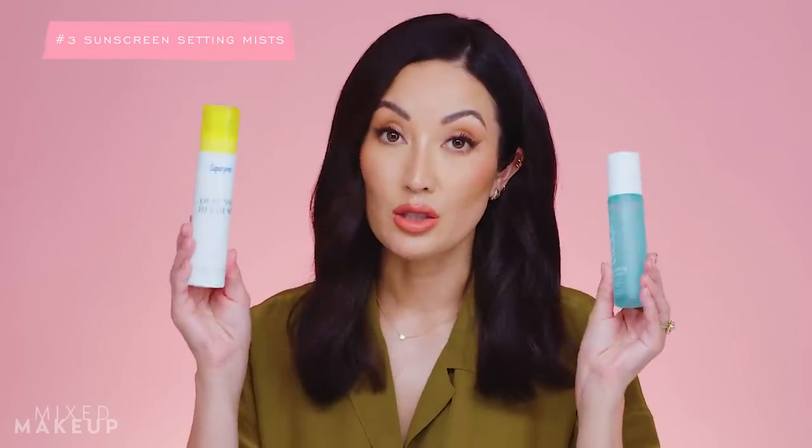One thing I also love about the Color Science powder is that if you tend to get a little oily or greasy-looking, you can touch up and powder your face with it — helping your skin look more matte while also protecting it. And two other easy reapplication methods I've talked about before are spray sunscreens.